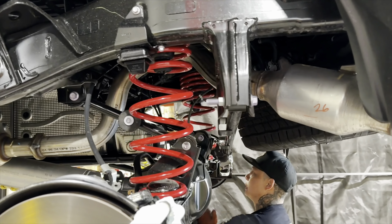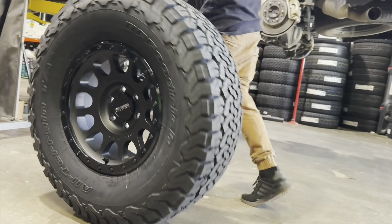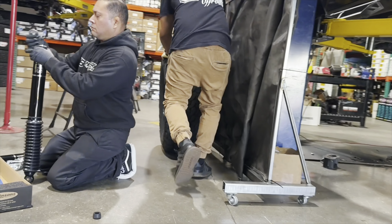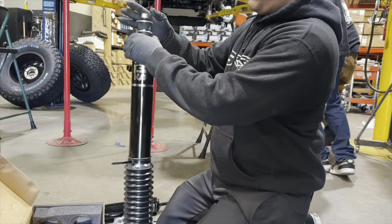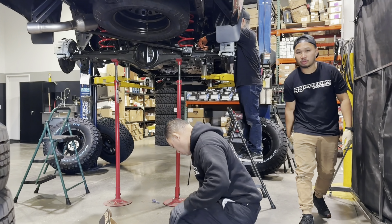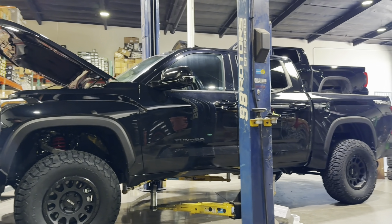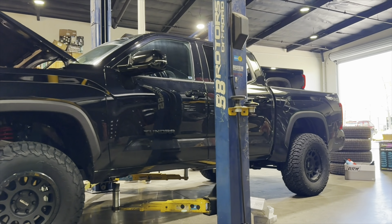Here you can see our tech installing the rear Dobinson springs. Our tire techs have already mounted and balanced the wheels and tires and are bringing them over to prep for install. Our other tech is preparing the rear shocks to be installed. Our shop, 88 Rotors, uses teams to perform jobs — that way we cut your wait time down drastically. When some shops ask you for a couple of days to do the job, we ask for a couple of hours.